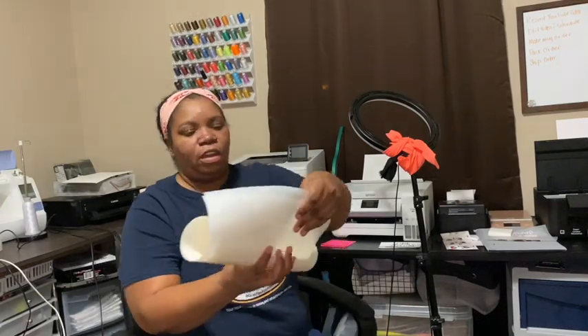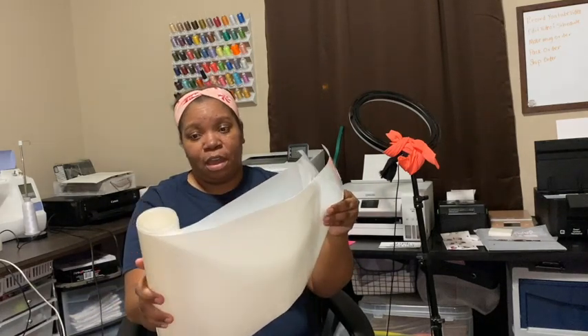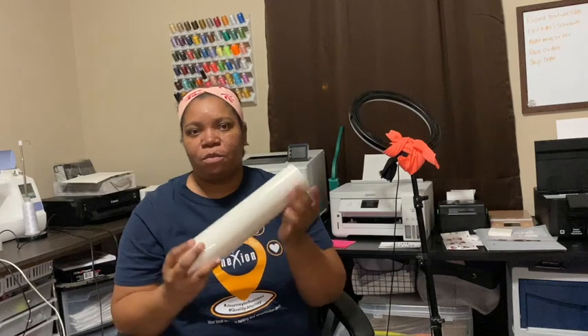You also need transfer tape, but it's not the regular transfer tape from Walmart. It has to be some type of heat tape. It's called a cape mask, and I think it was less than $20. You can get that from Heat Transfer Warehouse. This is just the tape you lay on top of your image before you press it. Other than those things, I don't think I bought anything extra to get started.